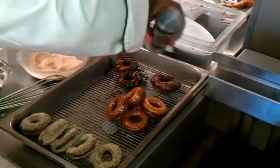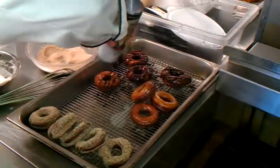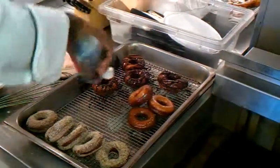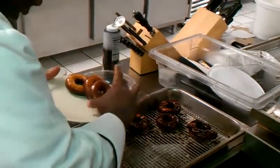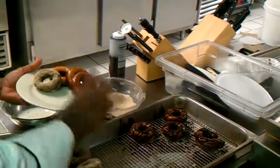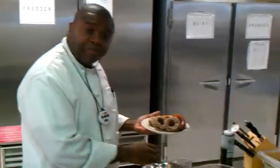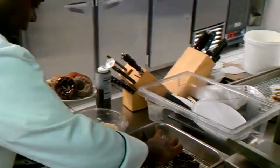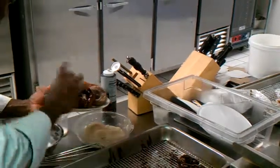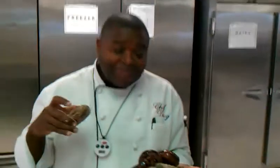Doesn't that look beautiful? Isn't that awesome? It's all about presentation. So we're going to get our glazed donuts and our cinnamon donuts. If you don't like the glaze, you can just dip these in a pot of sugar — they'll be awesome that way too. And of course we've got our chocolate glazed donuts. Isn't that awesome? This is Chef Doug from Chef Doug's Gourmet Foods, signing out.